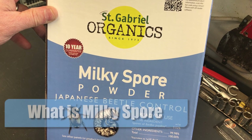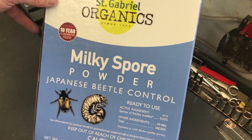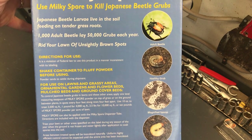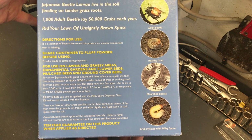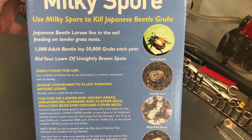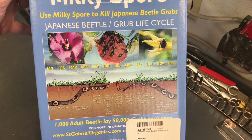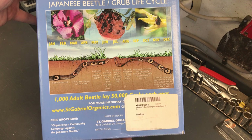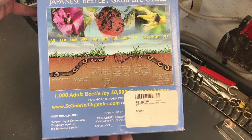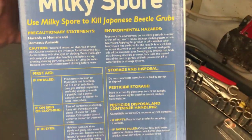So what is milky spore? It's a bacteria that dwells naturally in the soil — a rod-shaped bacterium that infects the grubs of Japanese beetles. Milky spore in the soil is eaten by the grubs during active feeding seasons in the summer months, and then the bacteria produces inside the grub, killing it within 7 to 21 days. As the infected grub decomposes, it releases more milky spore into the soil. The spores can survive cold weather and drought conditions and can continue to kill Japanese beetle grubs for up to 10 years.